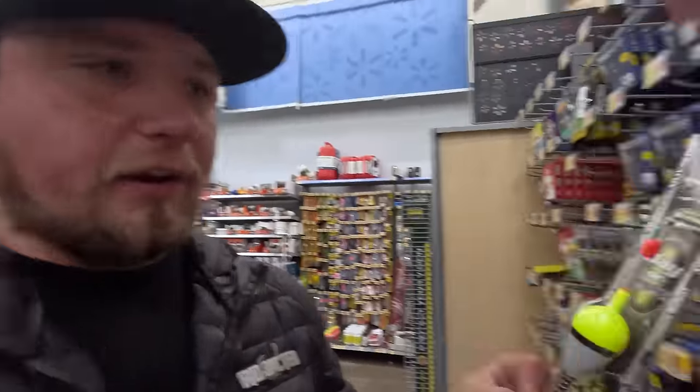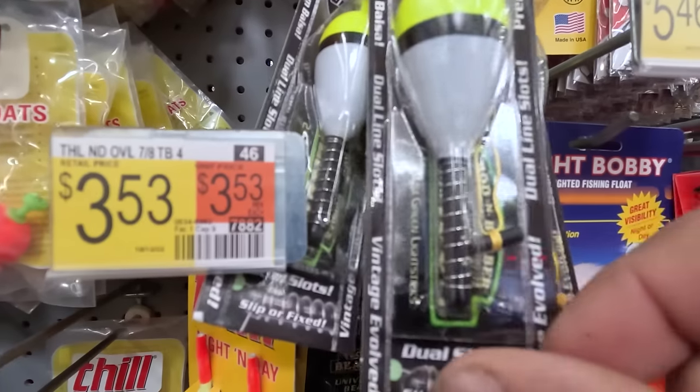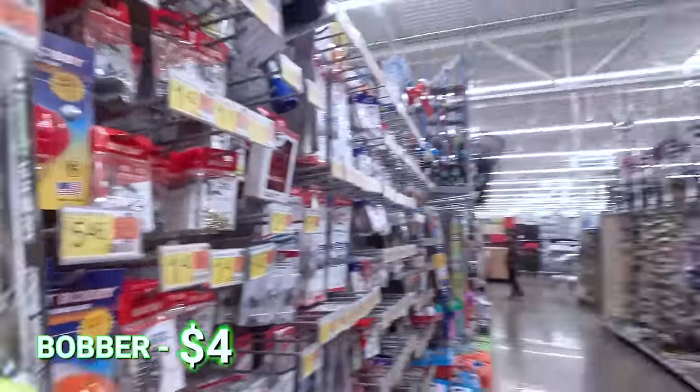On to the bobber — that's simple. All you need is something like this quarter-ounce float. The ones I'll be using in this video are Addicted Trout Floats, but you really don't need anything bigger than this. It stops on your line so you can see the bite, and you don't need to buy anything else for this setup. Everything else I've already bought works with this method — each piece of gear ends up working together.